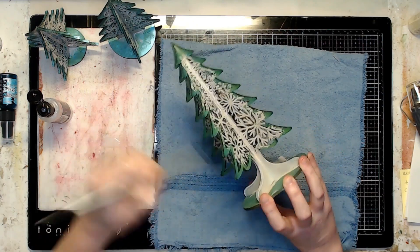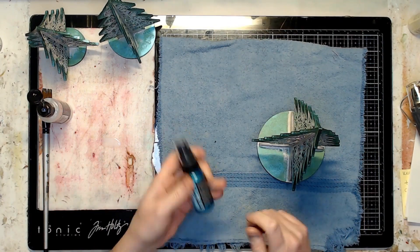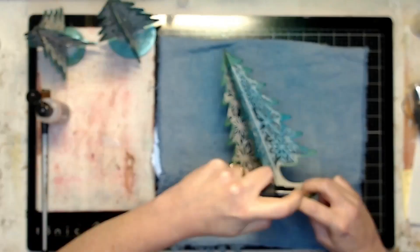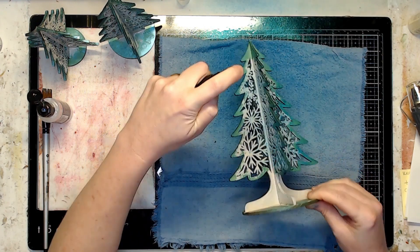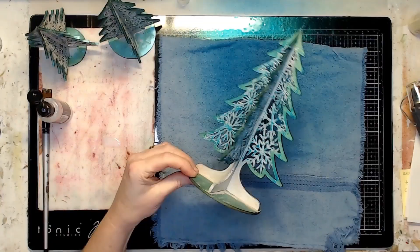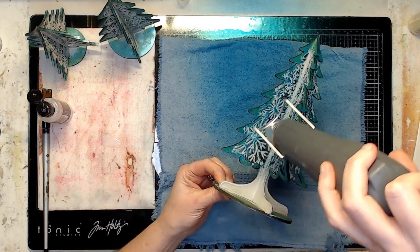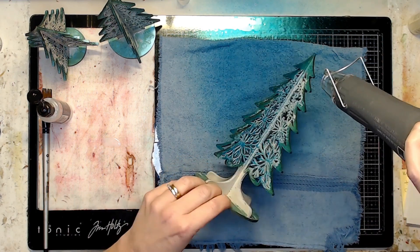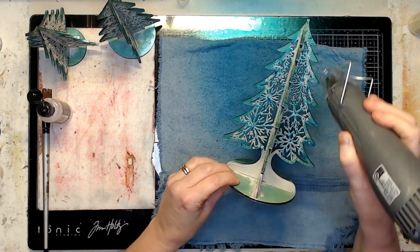I brushed the fluid medium on lightly, barely touching the end of the brush to the work surface and making long light strokes to keep it on the surface without getting any buildup in the crevices or details. I tried to work relatively fast to get all the surface covered, then immediately sprayed the distress mica on top, hoping it would soak in and the fluid medium would grab hold of that color.